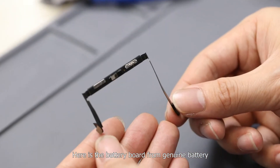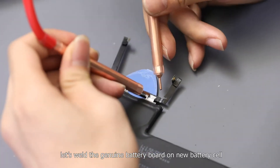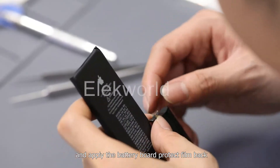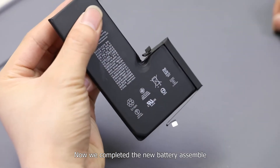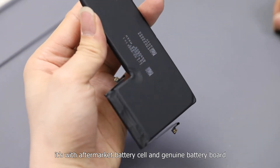Here is the battery board from the genuine battery. Finally, let's weld the genuine battery board onto the new battery cell and apply the battery board protection film back. Now we have completed the new battery assembly — it uses an aftermarket battery cell with a genuine battery board.